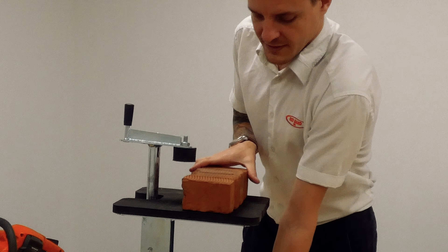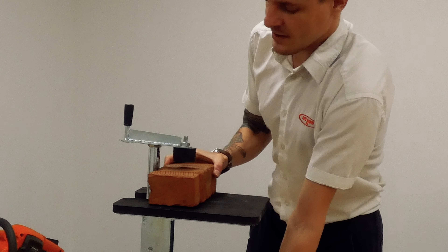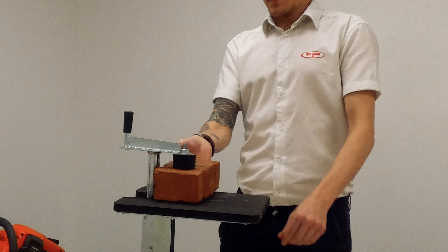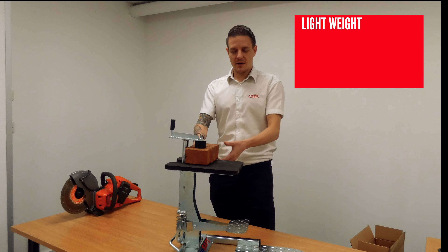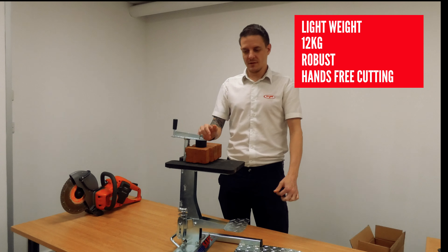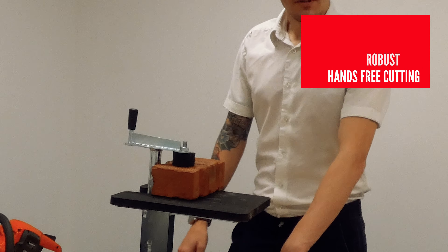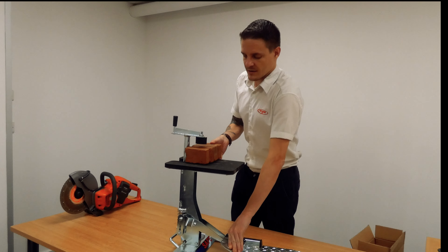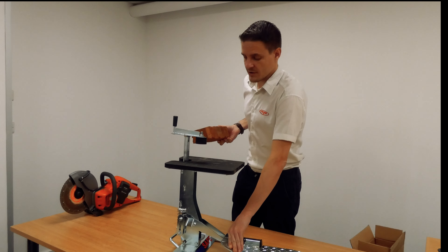Foot down on the footplate — there we go. That is now your material secure on the ClampSafe, and that's not going to go anywhere. To release your material, foot on the footplate — it raises that up and you remove your item.